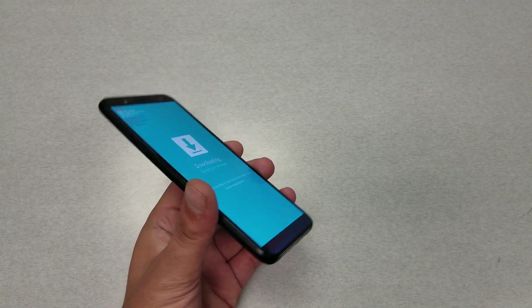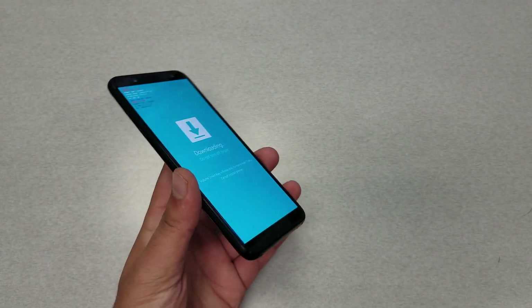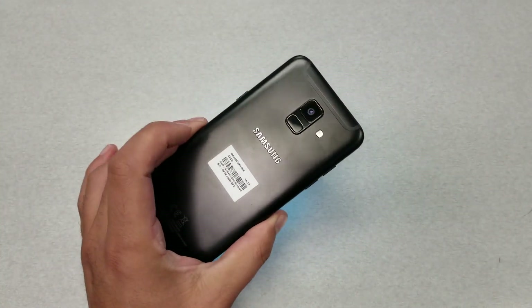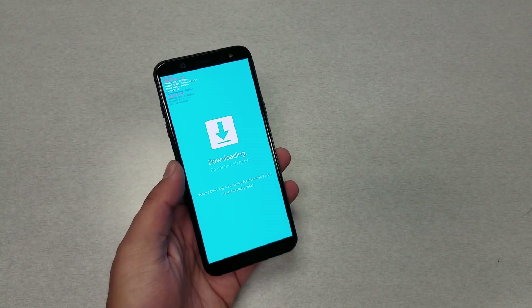Hello and welcome everyone to Variety Stick. Today I have the Samsung Galaxy A6, and I want to show you what to do if your phone has a frozen screen. Since this phone doesn't have a removable battery, it will be a little hard to restart or power cycle the phone.